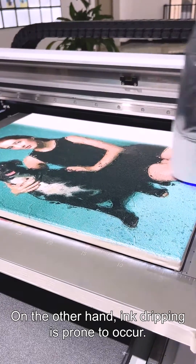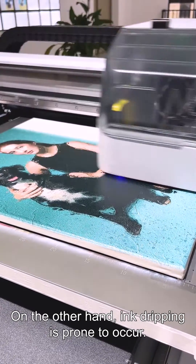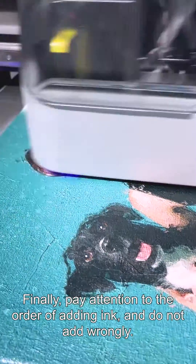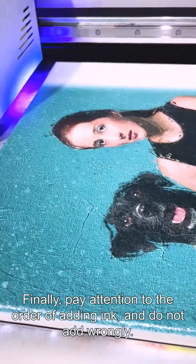On the other hand, ink dripping is prone to occur. Finally, pay attention to the order of adding ink and do not add wrongly.